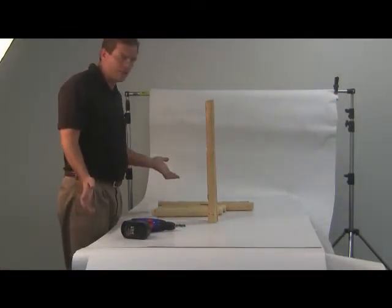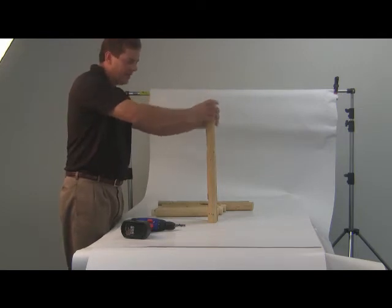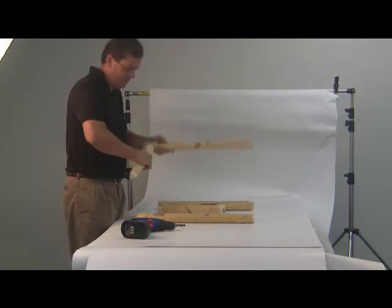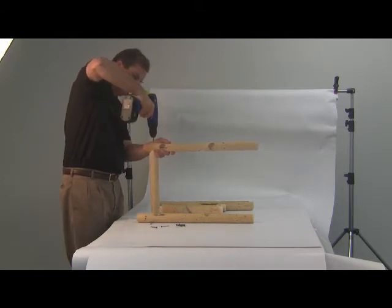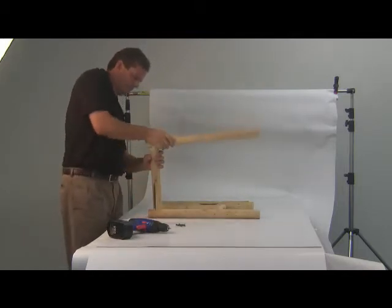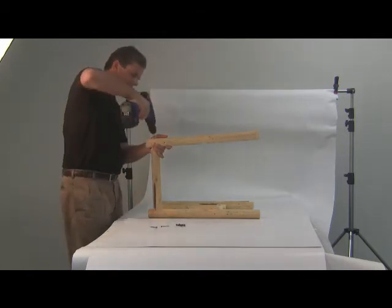We're going to show you how to build a feral cat house today. You want to take the two back pieces — these are the longest pieces — and start putting in the tenons here. They're pre-drilled holes, so you just stick them in and screw them in like this. They should line up just fine once you get the right hole in the right place.